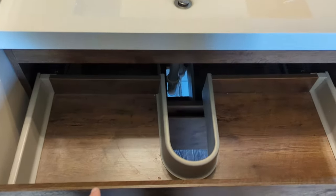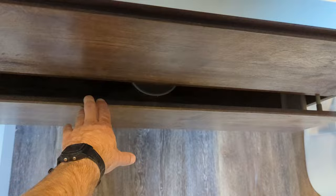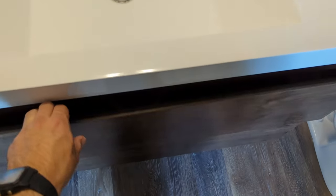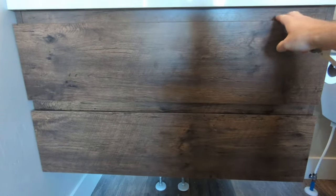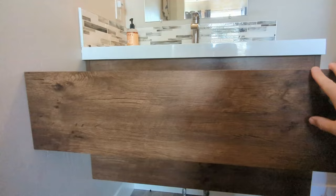If you're trying to remove soft-closed drawers like these from a bathroom sink, grab yourself a pen or a pocket knife or something like that. Now I'm going to grab my knife or implement of choice, go under here and look for the latch.